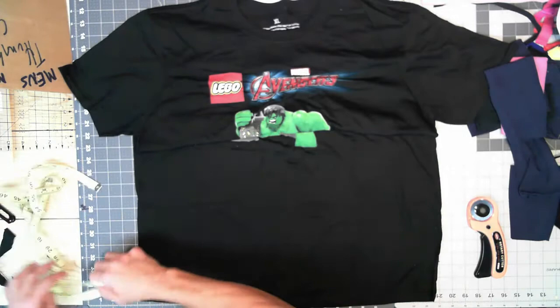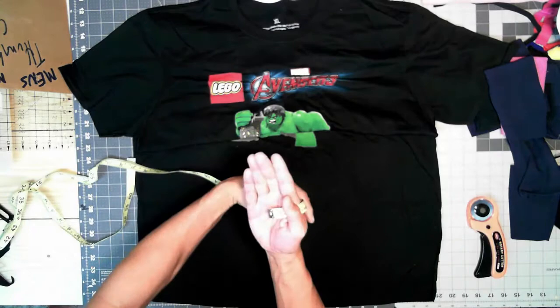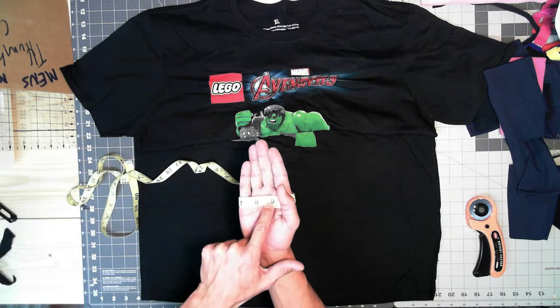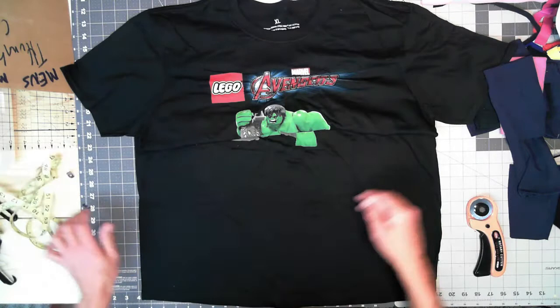Now we've got to measure our hand. Take a measuring tape, clamp it in with your thumb, go around — your thumb has to be in line with your pointer finger just like this. My hand measures eight and a quarter inches. I'll add a quarter inch for seam allowance, so I'm making my pattern at eight and a half inches.